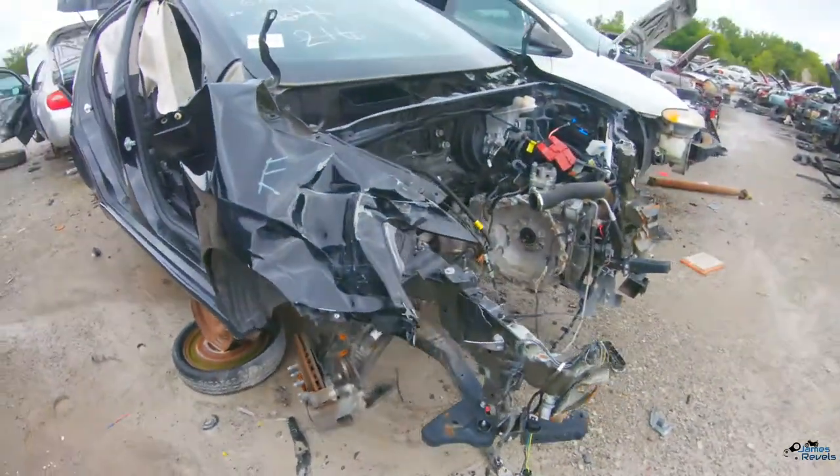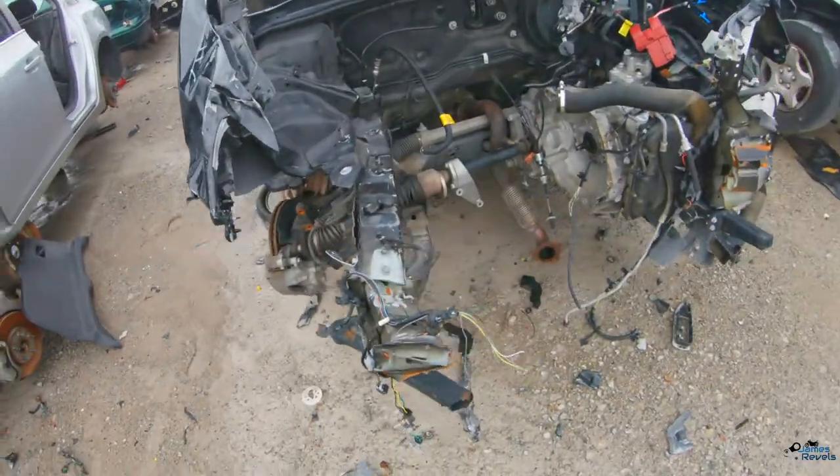So other than that, we're headed to the salvage yard today. I'm going to pull the rear brakes off of a 2013 Chevy Sonic RS — it's got disc brakes on it. This one has drum brakes, so we're gonna do that. Alright, here's the car.